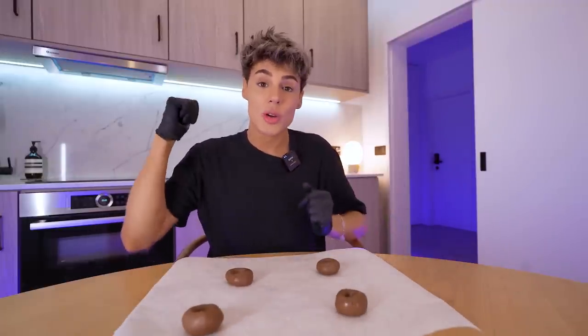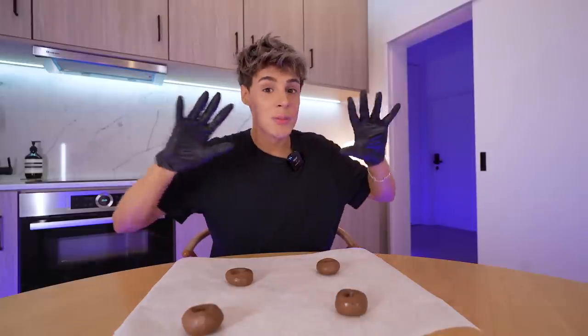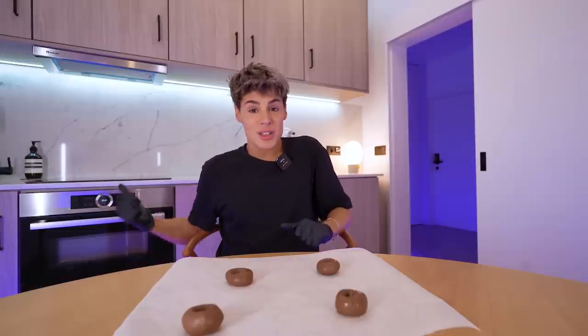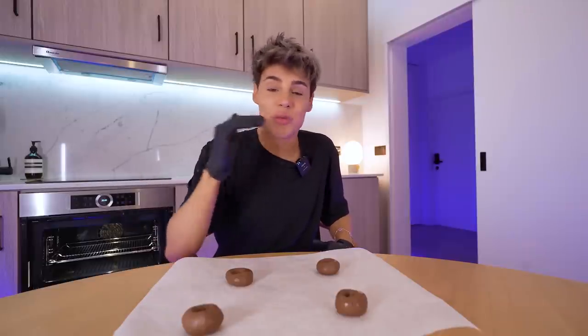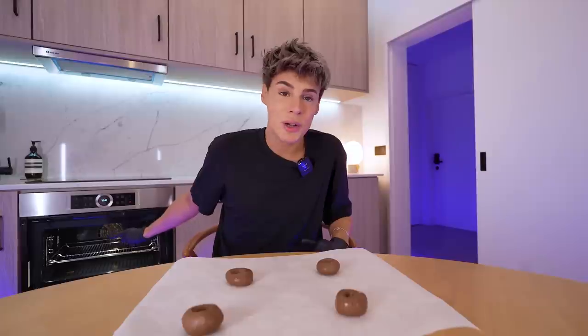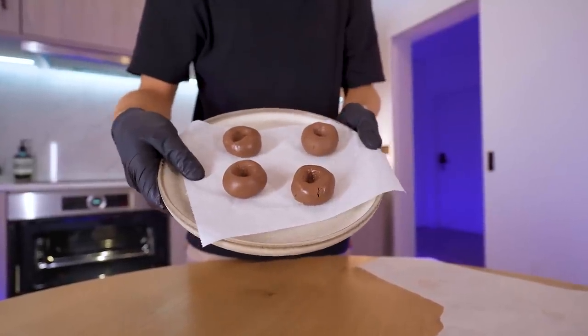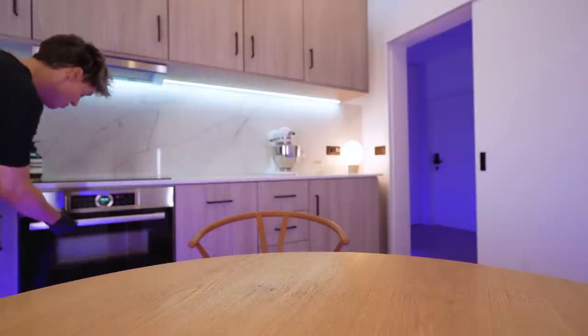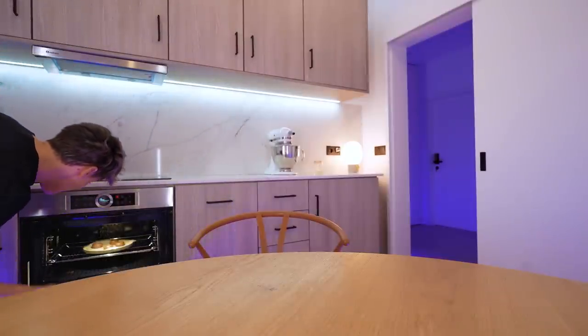We got four cookies. I'm gonna cook them in the microwave for one minute. And I just want to say — this looks like an oven, and it is an oven, but it is also a microwave. This is a thing that exists. I know a lot of people don't know this, but I cannot read one more comment saying why am I cooking things in the oven — because this is also a microwave. Let's cook this.